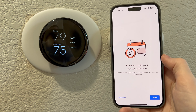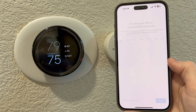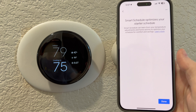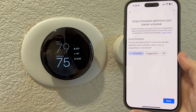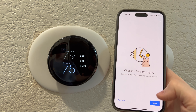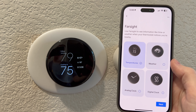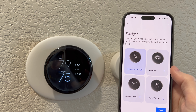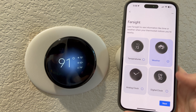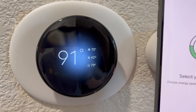Review or edit your schedules — there we are. Comfort: 75, 75, 65. I'm just going to cruise through that because I don't want to make it a long video. Choose a farsight display — temperatures, weather, analog or digital clock. I want weather. Oh, it just changed — nice, wow.